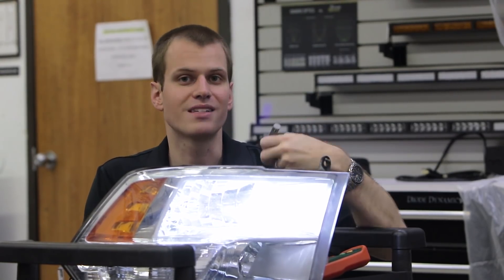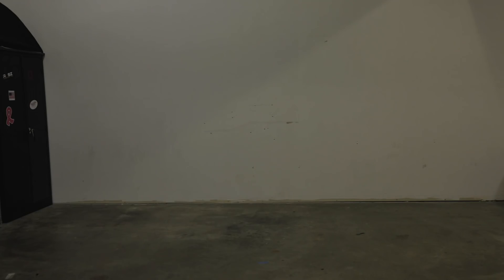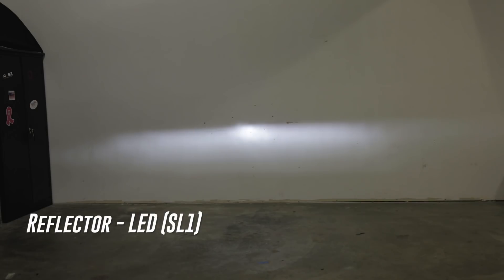So when it comes to LED bulbs, the first step is you want to make sure you're getting a good LED bulb that's focused. Next we're going to be doing the Diode Dynamics SL1 and we'll see how this performs. When we light this up you can see immediately a huge difference in the quality of these two different LED bulbs.